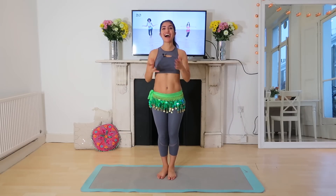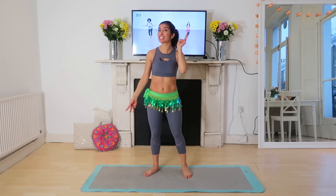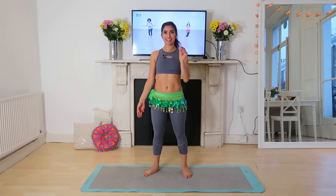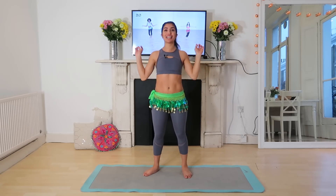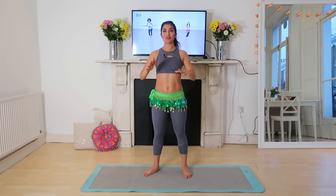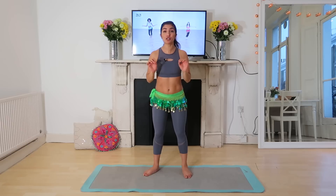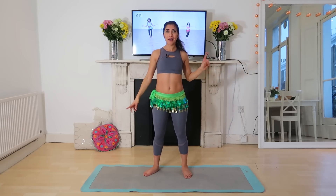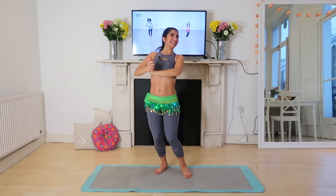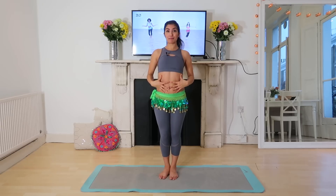Hey everyone, welcome to this high intensity belly dance workout. We're going to be doing 30 minutes of HIIT training — really high intensity mixed with belly dancing to make you a super strong, fit, and amazing dancer. I also have a 30-day challenge coming really soon, so make sure you subscribe on my website. It's going to be really intense on your tummy, with pretty hardcore belly dance moves and pretty hardcore HIIT moves.